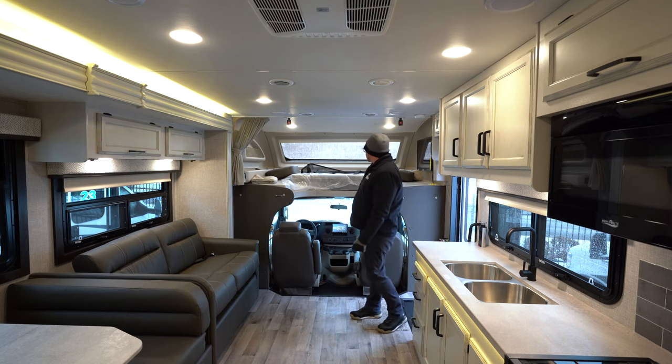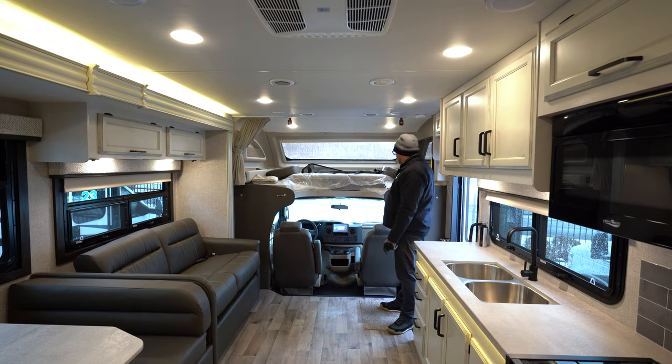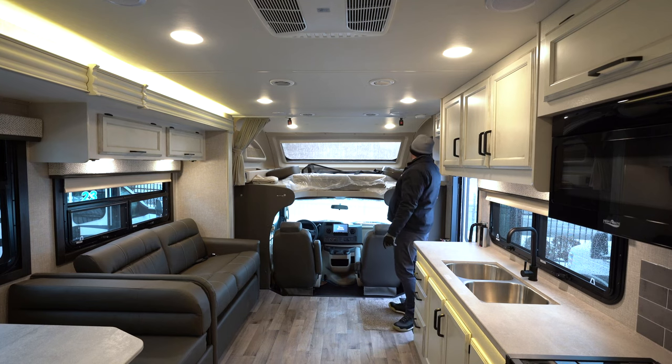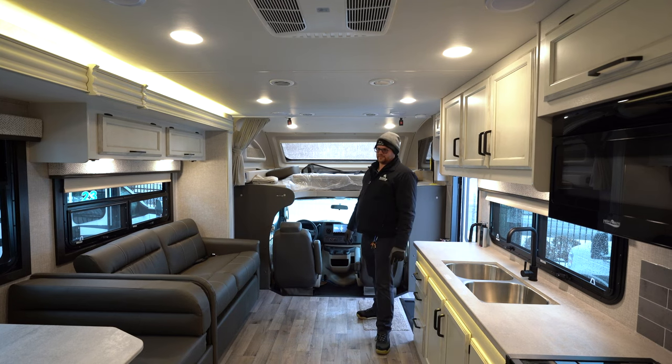Taking a look inside, you can see how that front windshield really brings in the light and opens this area up. The 2023 chassis — not a whole lot has changed from last year. You have the 8.95 inch, or what they call the nine inch, Sony screen. They have changed the articulating arm on the TV up here so it will extend further out, and the trim level compared to a Redhawk is a little higher end.